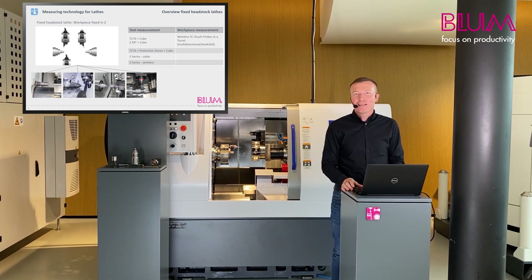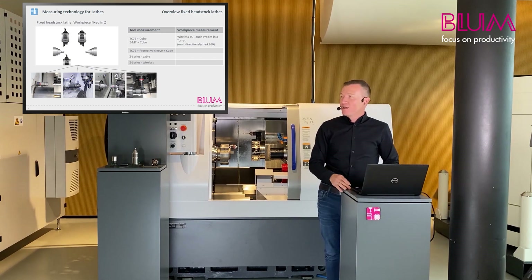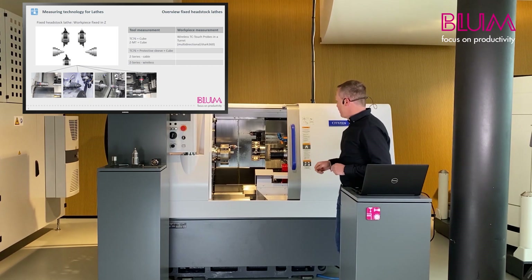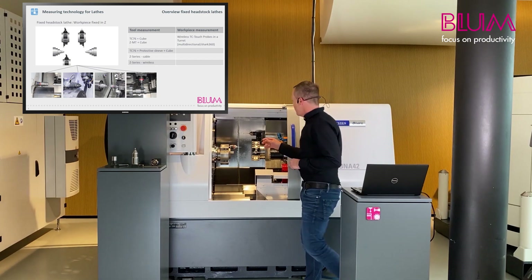As you most probably know, there are many different types of fixed headstock lathes. This overview presents various solutions that show tool and workpiece measurement in fixed headstock lathes. I would now like to demonstrate this live at the machine.